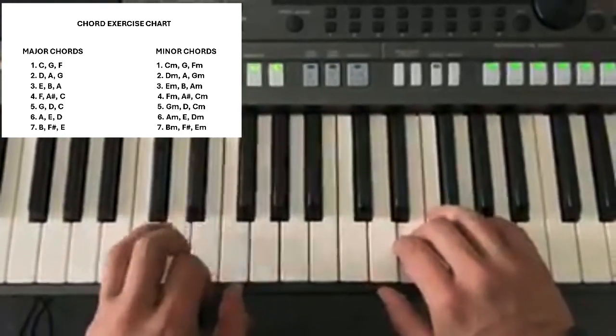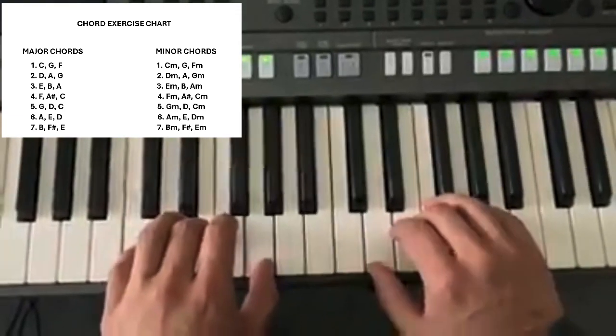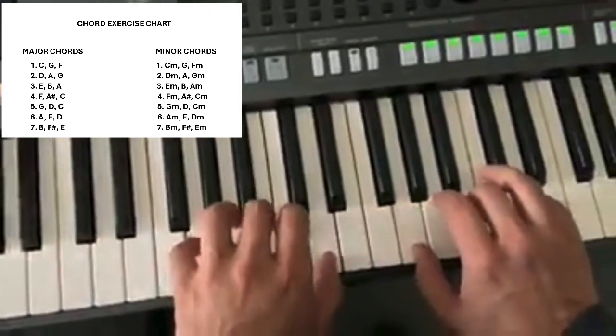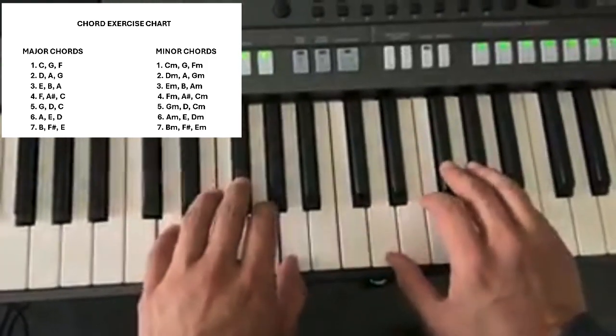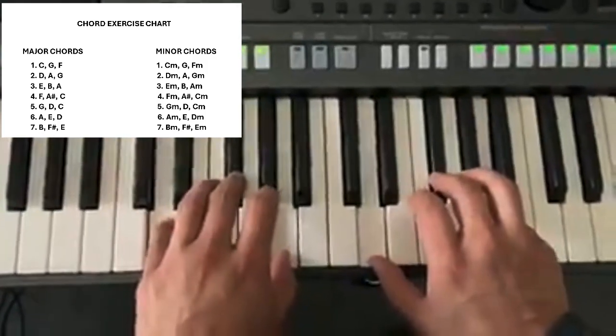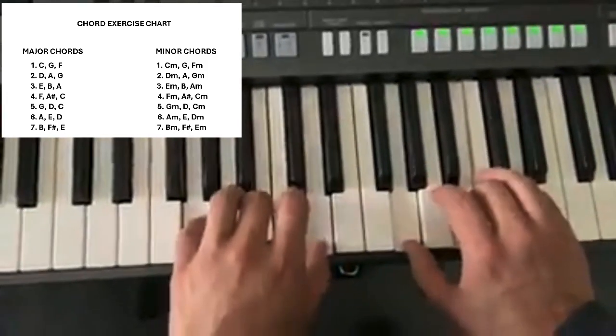At the very beginning you'll probably have to keep counting, but as you memorize it and as your fingers get used to the changes, it will become more natural. So let's do the one for D: that would be D, A, G, and back to D.